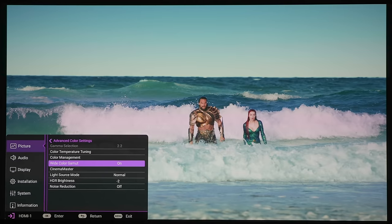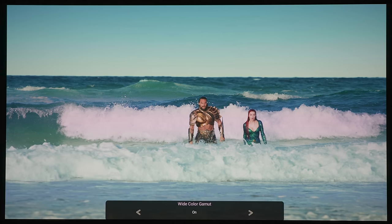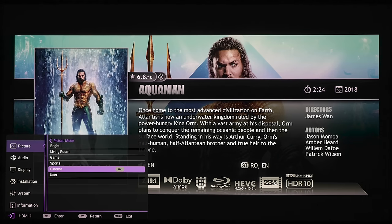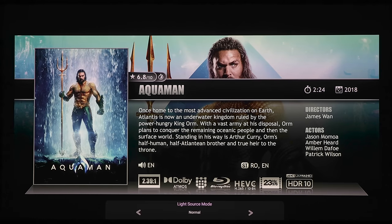If you are watching 4K HDR material you will have the option to turn the wide color gamut on or off. With wide color gamut turned on you can see that the black levels and the blues are a little bit deeper, a little bit more contrasty, and there's more shading and gradation in the waves. If you are watching HDR10 material, up top it will automatically kick the projector into HDR picture mode. For SDR you can go in and change your picture mode presets. Under light source we've got normal, eco, and smart eco — but for the brightest output and the best HDR you'll probably want to keep it on normal mode.